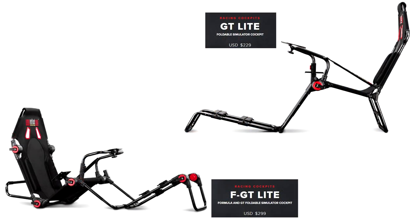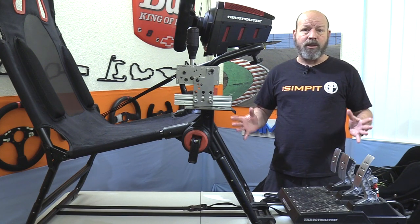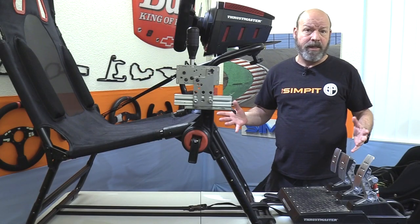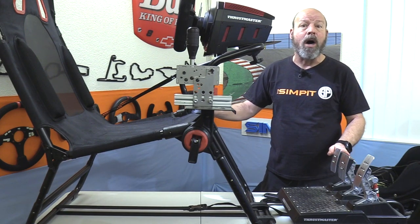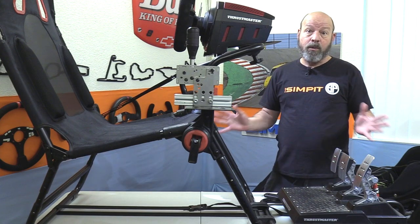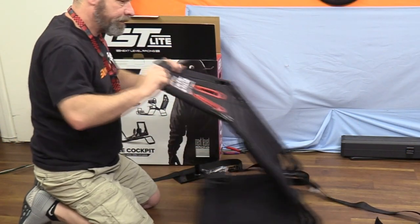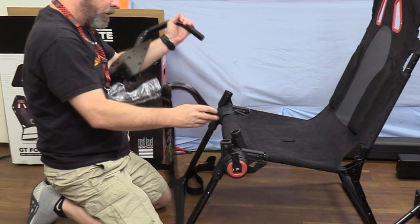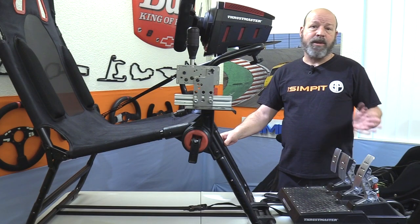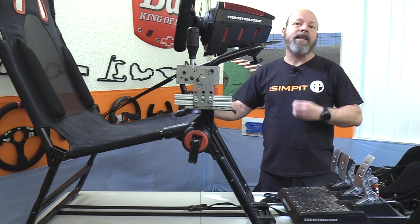The assembly process of the Next Level Racing GT Light is as easy as it gets. Next Level Racing does a great job with instructions — well-written and very clear. They give you all the tools you need so you don't have to run to your toolbox, and it comes with all the hardware to mount most equipment as well. Assembly starts by adding the lower legs to the seat, then the wheel deck crossbar, then attaching the pedal plate. The rig was built in less than 30 minutes, then I made a few adjustments to dial it in for my height and seat position.